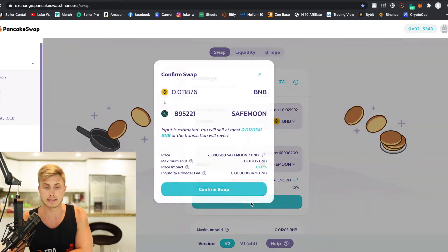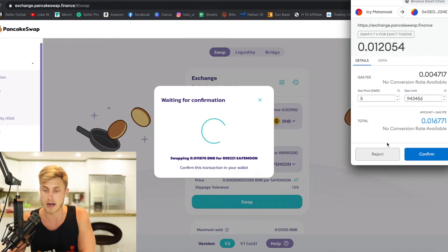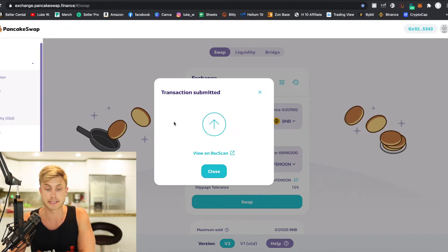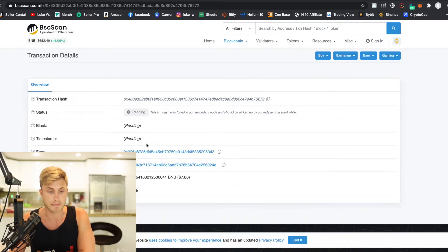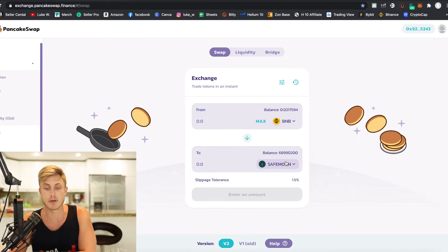At this point, go ahead and press Swap, then Confirm Swap. You know it's working when your MetaMask pops up — go ahead and confirm. The transaction has been submitted. You can press View on BSCScan and it will give you updated information about the transaction. I literally only spent $8 of BNB to buy 895,000 SafeMoon, and now my SafeMoon is stored right here.